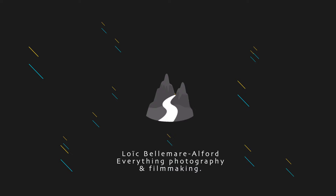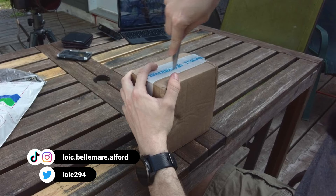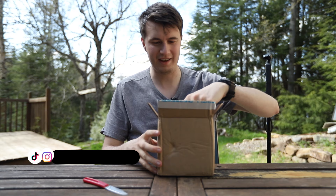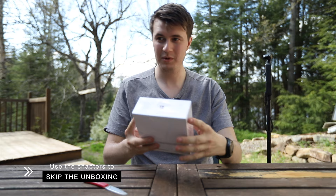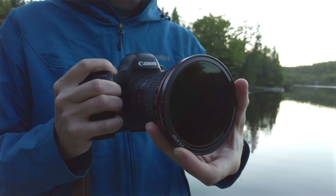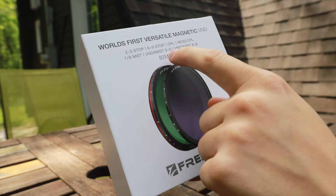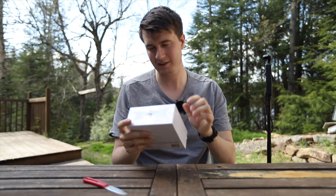We have a nice box. Now I think we can just cut through here. And now for the big reveal, let's pull this out. So we have the world's first versatile magnetic VND — that's variable ND. They also have a few inside: a CPL filter, mist filter, variable ND and mist filter. So yeah, a lot of things to test out.